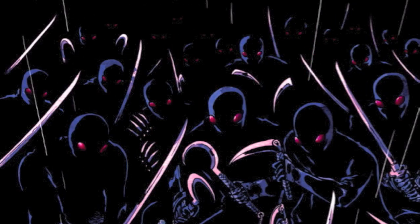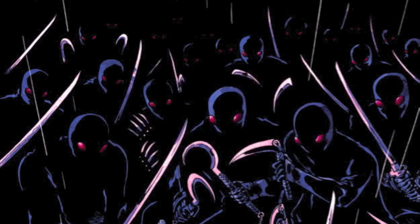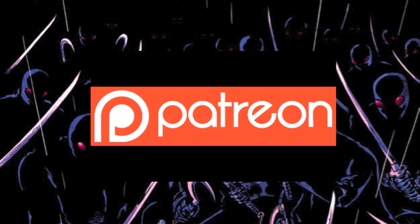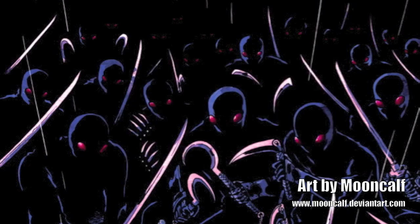Thanks for watching. If you enjoyed what you saw, please give it a like and a share, let your friends know, and check me out on social media — all the links are in the description. If you really want to help out, jump on Patreon and support the channel. Every little bit helps.